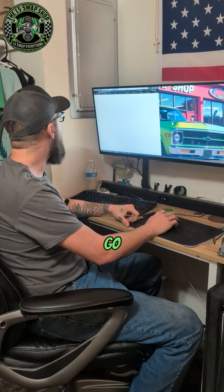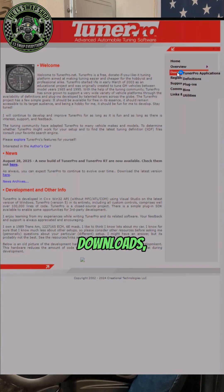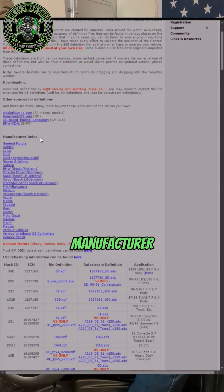If you just go to the TunerPro website and go to Downloads, then go to Definitions — these are where you get most of the XDF files for TunerPro.